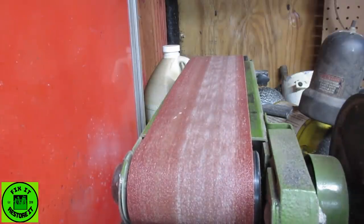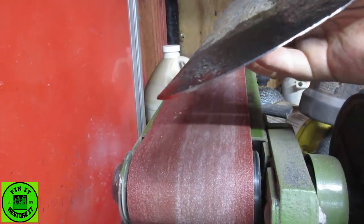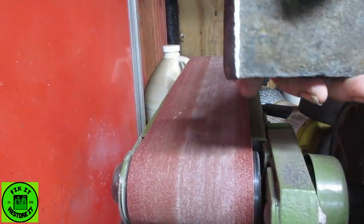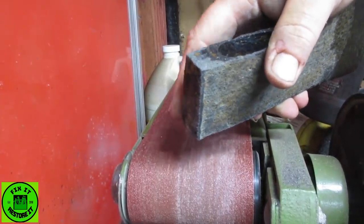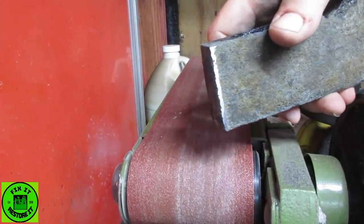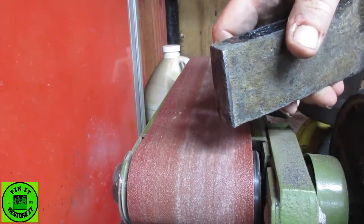I don't know if you noticed, but when I'm grinding on the blade — which I've got nice and flat now — there were sparks everywhere. That indicates it's high carbon steel. When I started to profile this area, there were absolutely no sparks whatsoever, so this part is very low carbon or mild steel. If you didn't know that already, it's something you learned today.